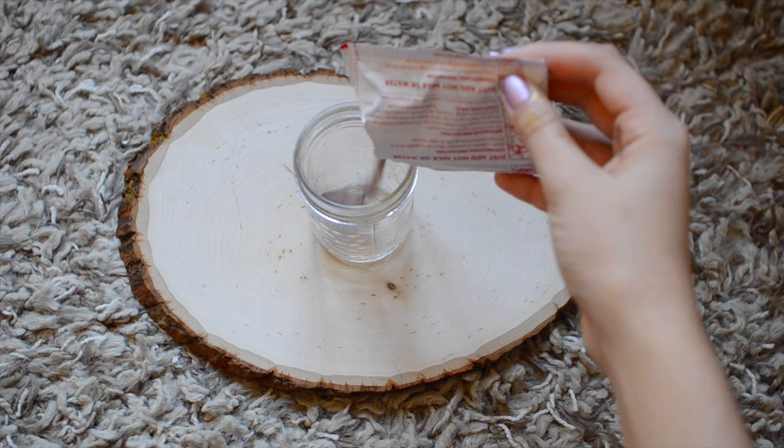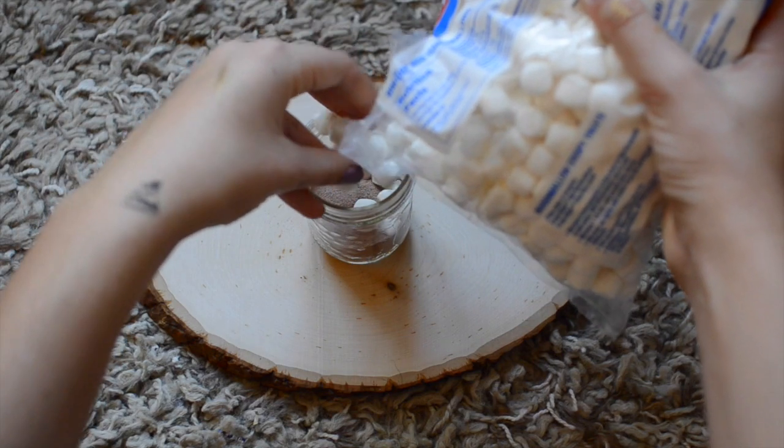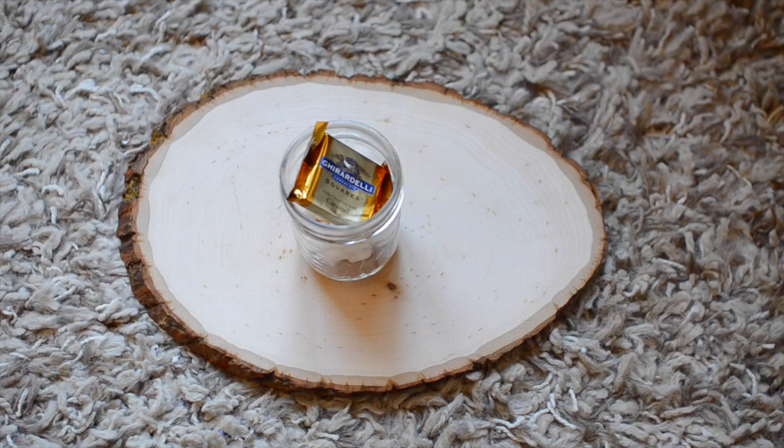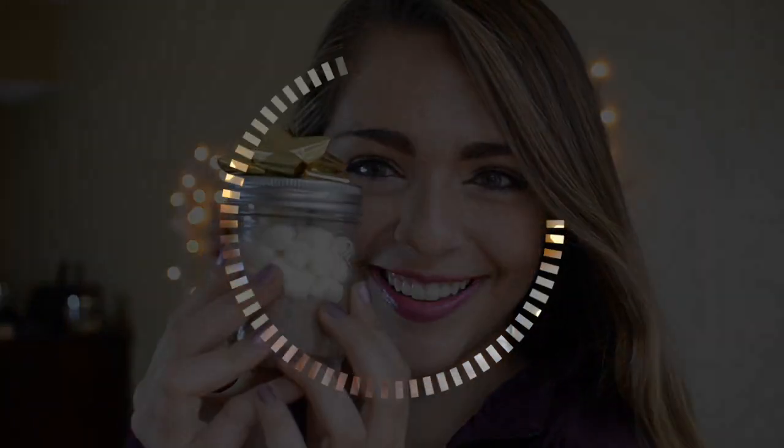The next gift is a classic hot cocoa gift. You pour in the hot cocoa mix, add your marshmallows, then top it off with a Ghirardelli caramel chocolate. Then add a cute little bow on top and it turns out super adorable.